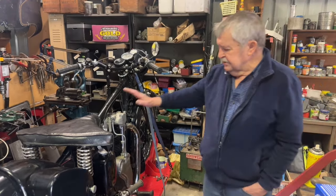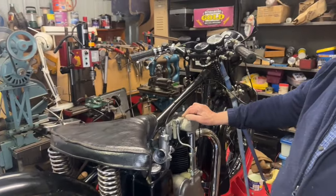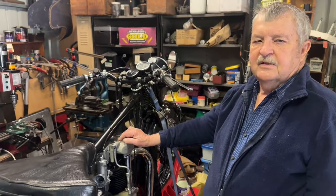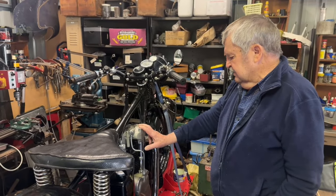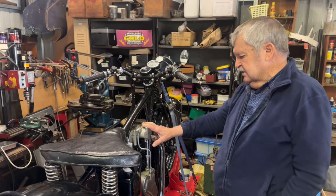The other issue with this was the rocker adjusting screws. One of them was way too short and the nut was underneath — it was upside down. The other one was badly worn, so I've had a couple of new ones in stock and I've put those in. I'll use the second-hand nuts back on them.